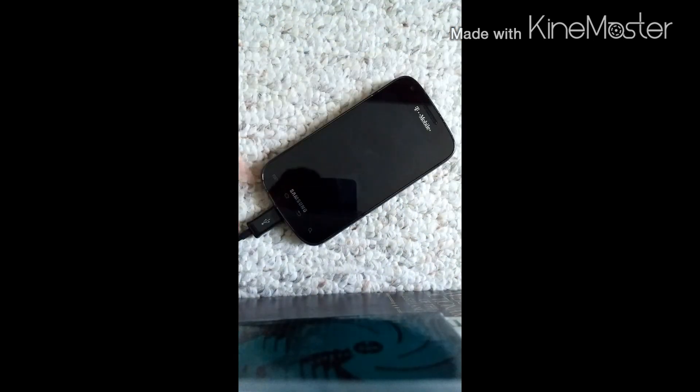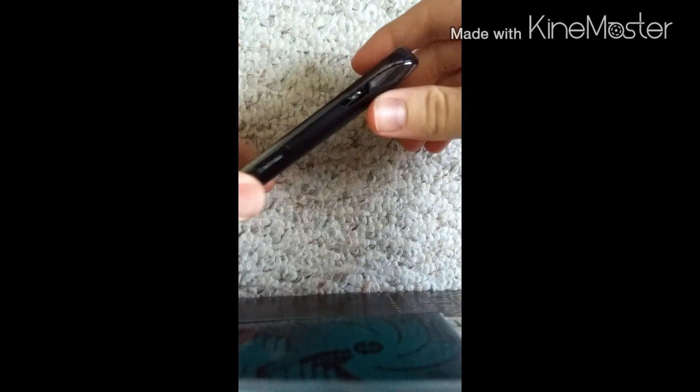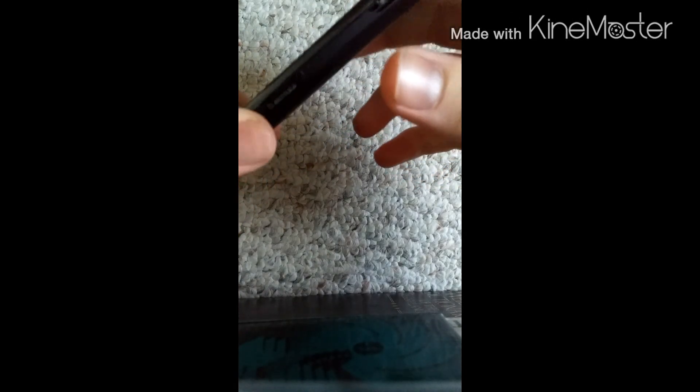First things first — this phone is connected to the computer with a USB, but I'm going to disconnect it first. Right here are the volume buttons, here's where the power button would be, and if I zoom in, there isn't a power button — there's no click inside the motherboard. And here's the home button.